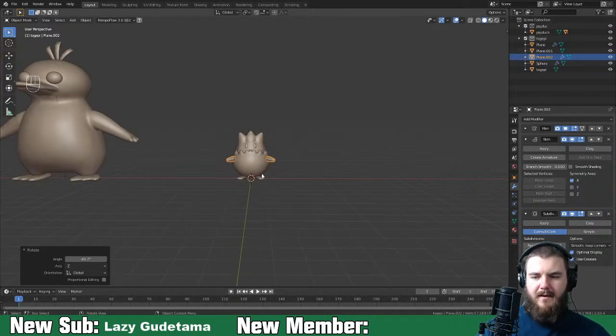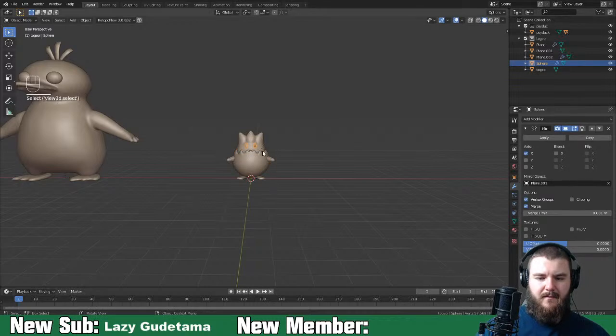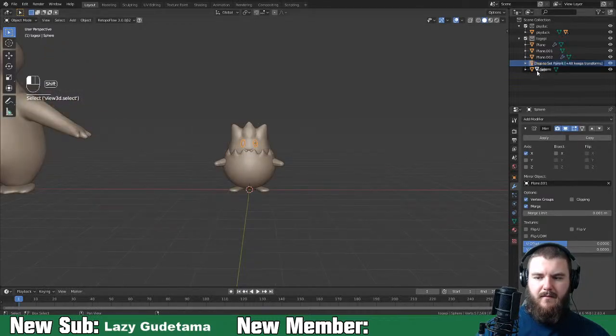We've sculpted our Psyduck and Togepi. Let's go ahead and parent everything.